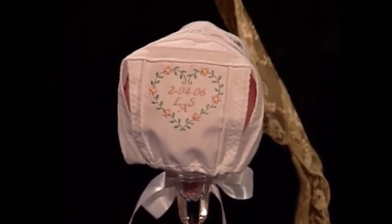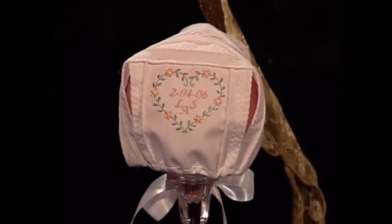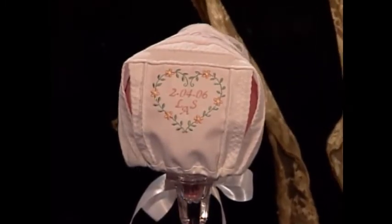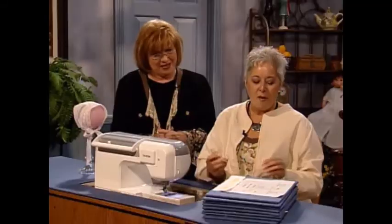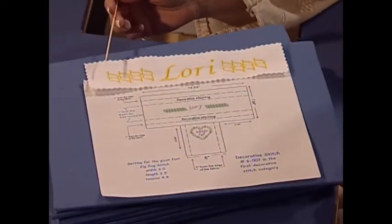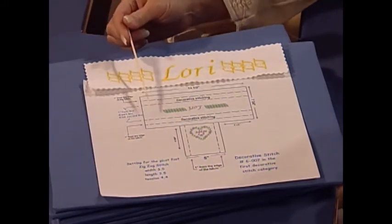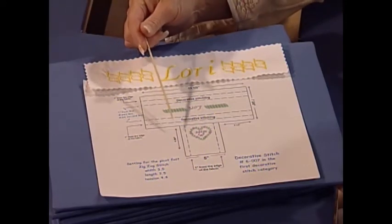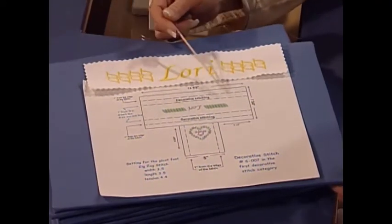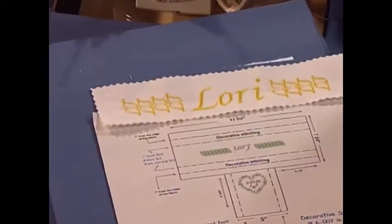On the back we've created a monogram of the baby's name and the birth date, also surrounded with flowers. We've taken that beautiful little boy bonnet and turned it into an unbelievable little girl bonnet. Any good project needs lots of decoration and instructions — so here we have an outline of what we're going to achieve, the measurements for the back of the bonnet and the bar across the top, and of course our stitch settings.